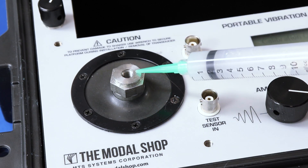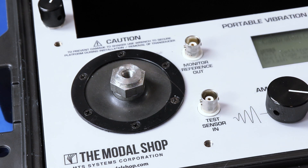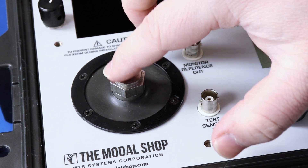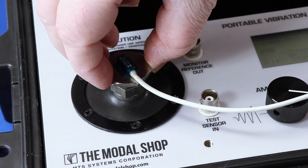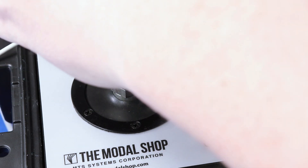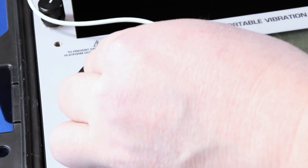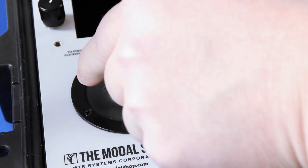When mounting the transducer, the first step is to apply some silicone grease to the top of the shaker. I'm going to adhesively mount it, but I already have it connected to a mounting pad, and I want the silicone grease in between the two metal-to-metal surfaces — my mounting pad and the top of the shaker. Now it's a little awkward because I have so much integral cable here. We get the threads to catch, and then it's not so bad.